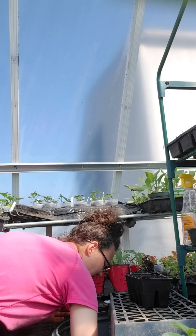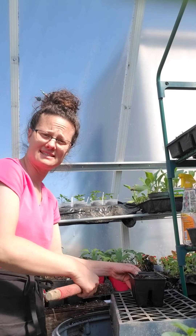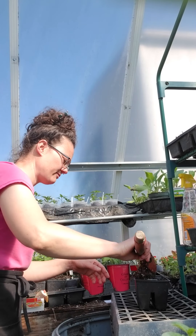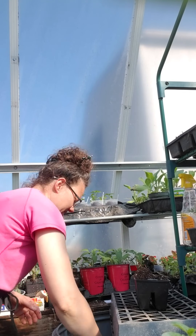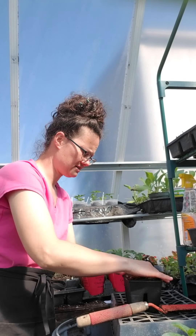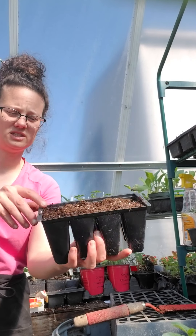Another key factor with stevia is that it takes light to germinate — the seeds actually need light. That means we cover them very, very sparingly. We're just filling the cells up and pressing the soil down.